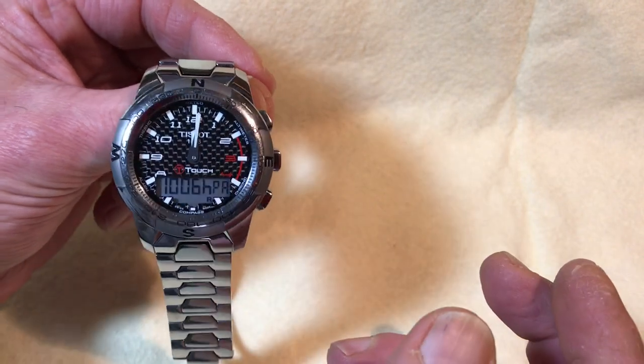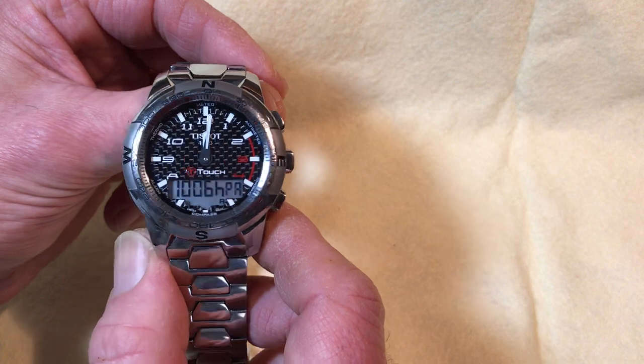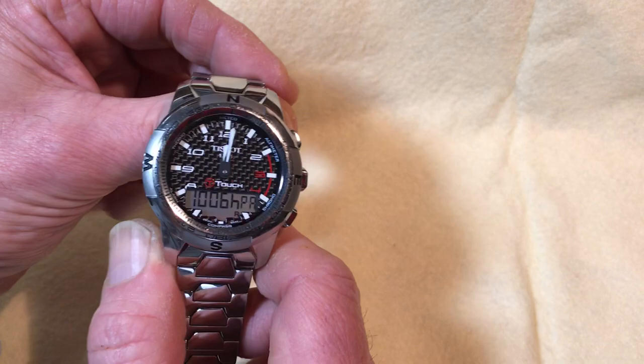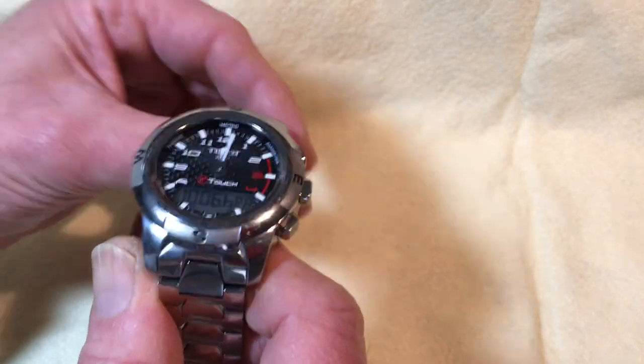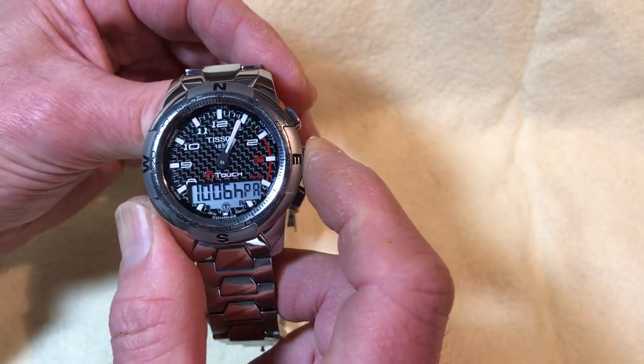So when you're out with this watch, you can track weather trends, temperature, altitude, and the alarm — so much information just on your wrist. I like having that in addition to my phone in case the phone battery runs out when you're somewhere you can't recharge.